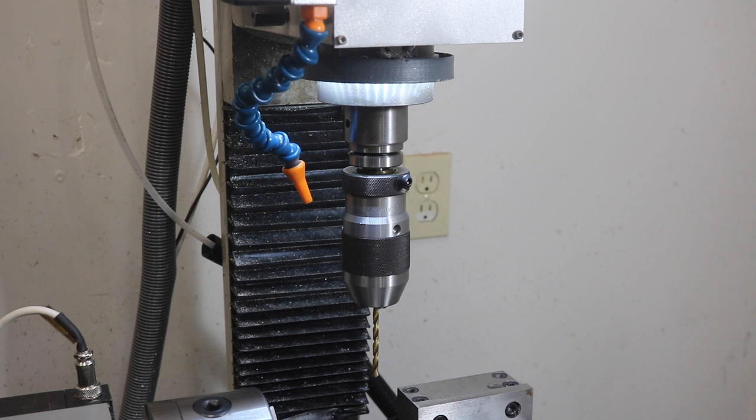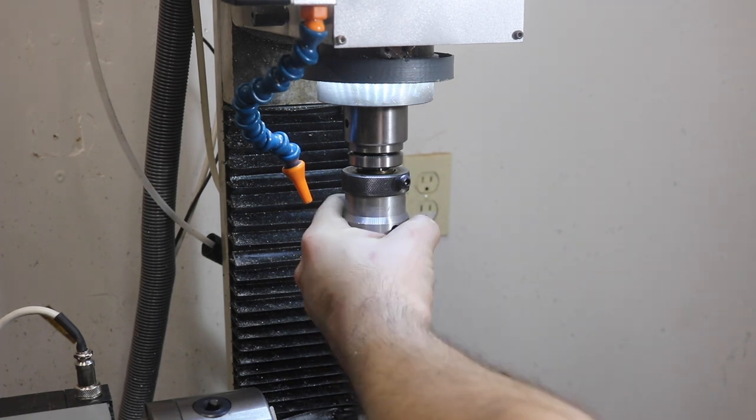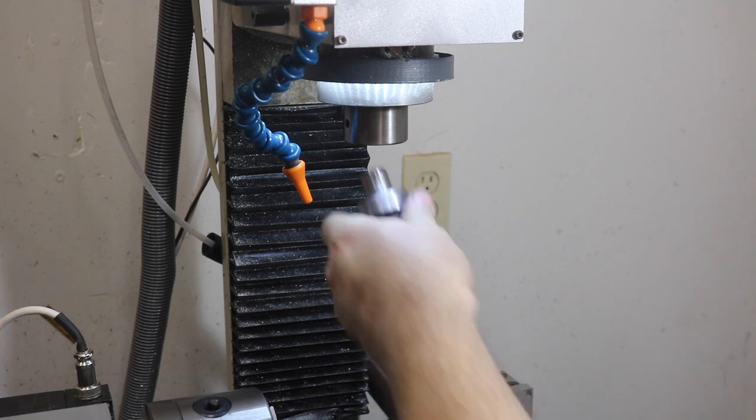Anybody curious why I'm even fiddling around with this silly little chuck — it was a gift from a friend a long time ago and I've just kept it in the shop. I'm probably never going to get rid of it and it actually does solve a little bit of a problem until I buy a better tiny chuck. It fits in the machine better.